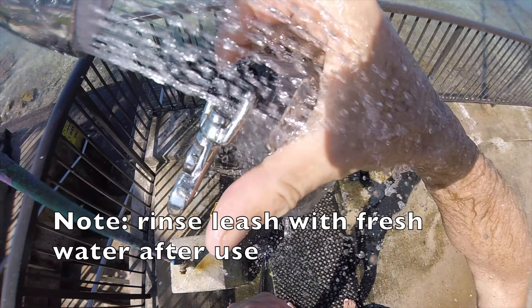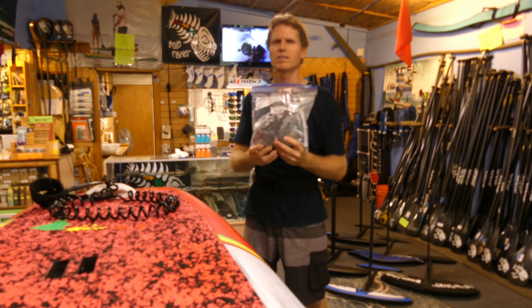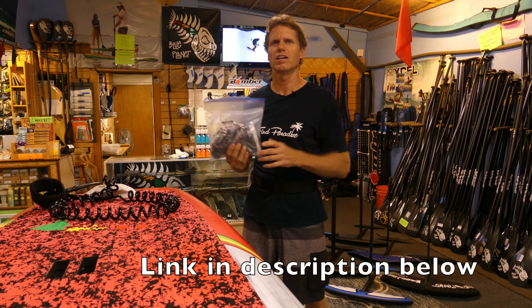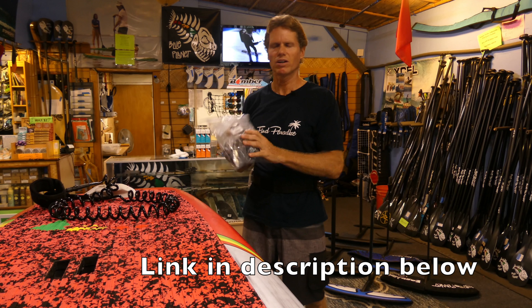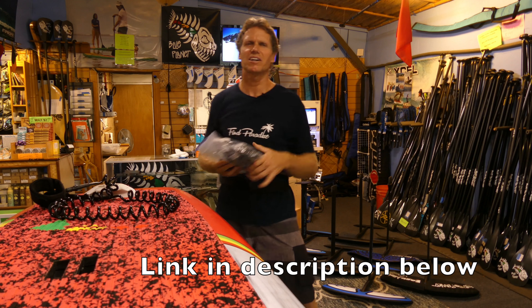The Oceanus leash — we do have it at Blue Planet Surf Shop and we're selling it on our website now. It comes in three different waist sizes: 32 to 36 is medium, and we also have a small and a large. It's $120. Limited supply, so check it out. Aloha.